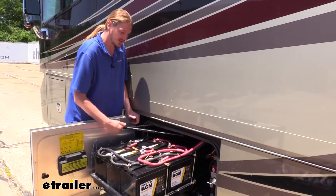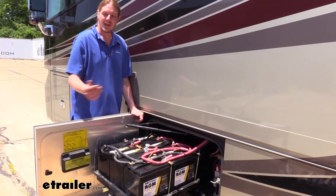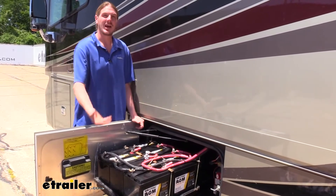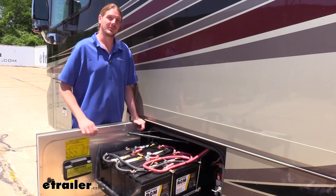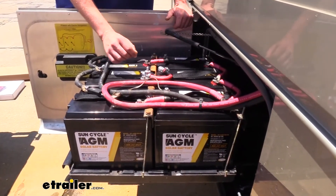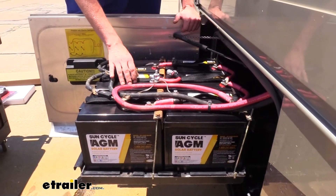Typically with our AGMs here, we can discharge at about 80%, while with regular flooded lead acid, we only want to discharge them to about 50% before we recharge them — because beyond those points, we're going to start decreasing the life of the battery. AGM batteries also have the capability of charging at about five times faster than regular flooded lead acid batteries.